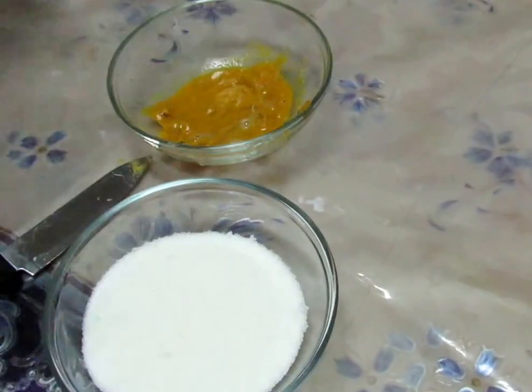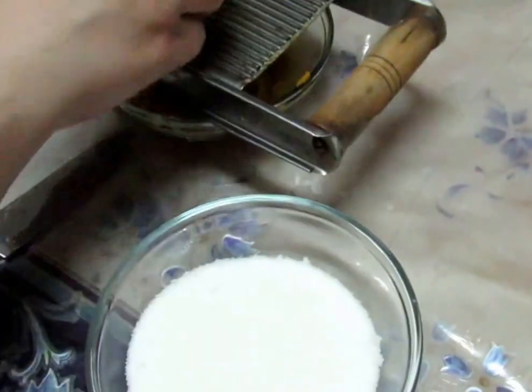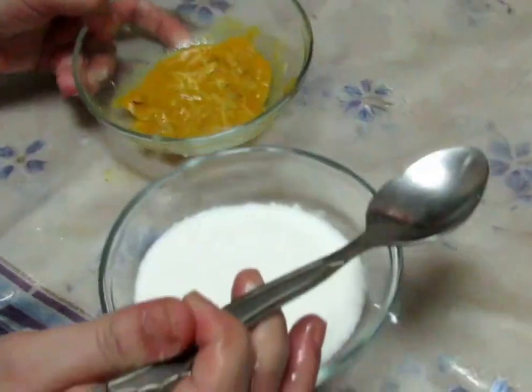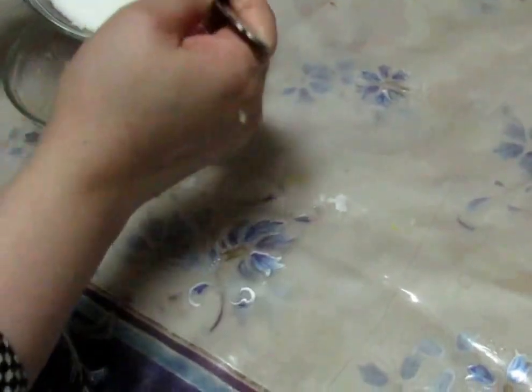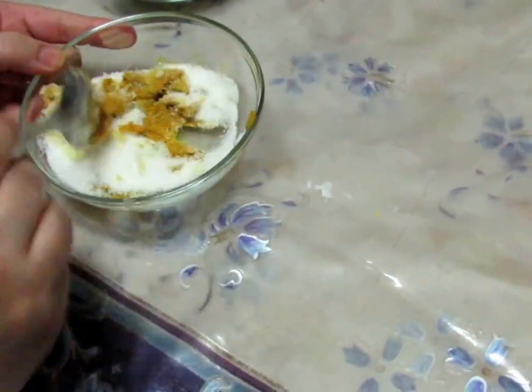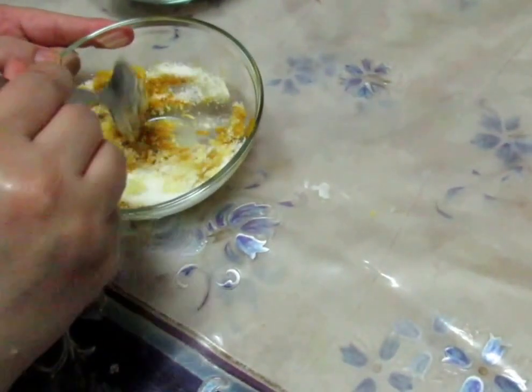You can add half of the sugar. I will add half of the sugar, then add half of the oil and stir it up.